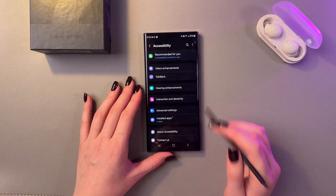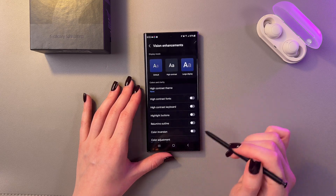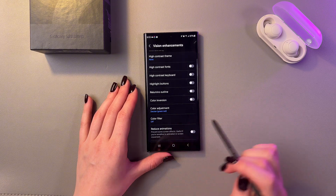For that, I'm gonna open Settings, and as a first step, check the Accessibility tab, and go into Vision Enhancement, and here make sure that the Color Adjustment and Color Filters are turned off.